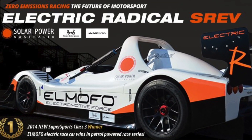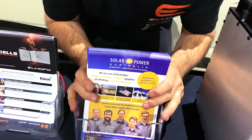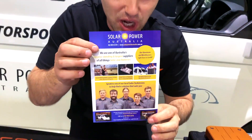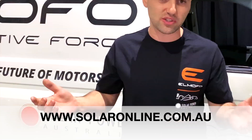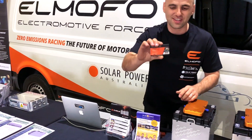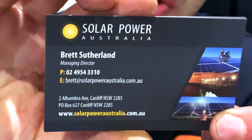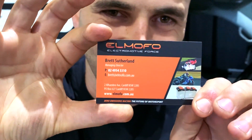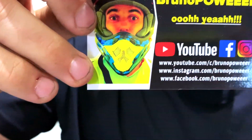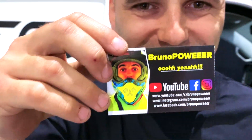Bruno, you've got some connection with the solar guys here. Oh, I should mention — Solar Power Australia. Solar business in a very sunny country. Brett actually owns two companies: El Morfo, the racing company — that's what we like doing — and then the solar company. Bruno says he works for the fun company. And this is his channel — he's had people recognize his voice from videos.